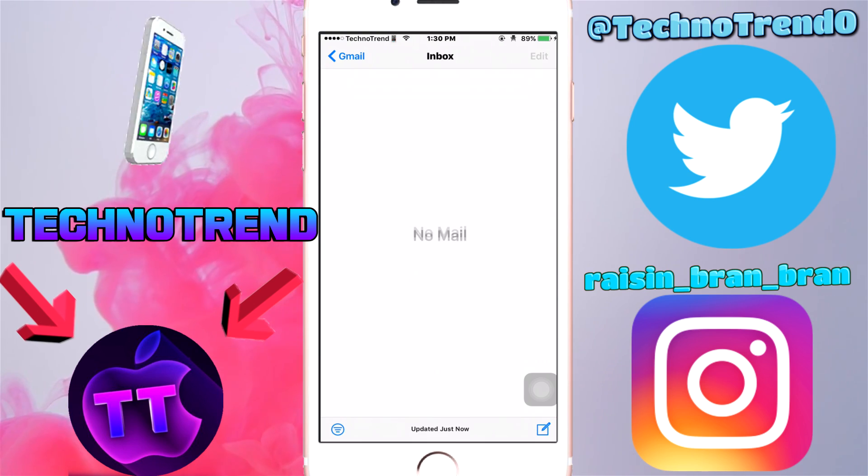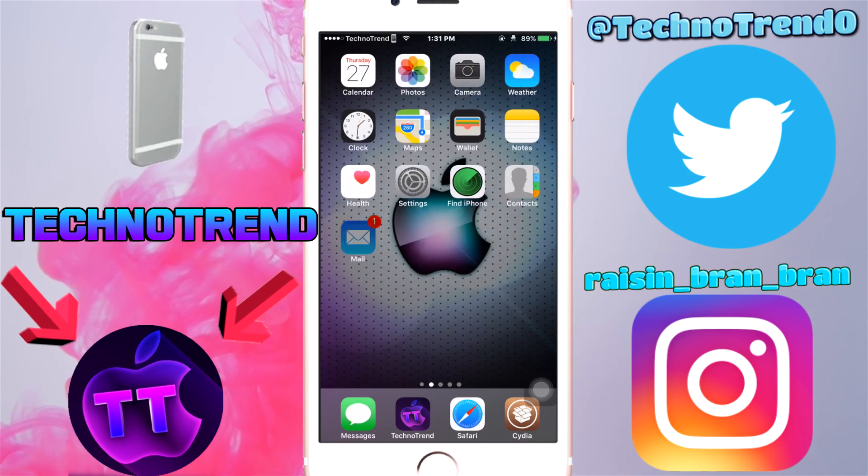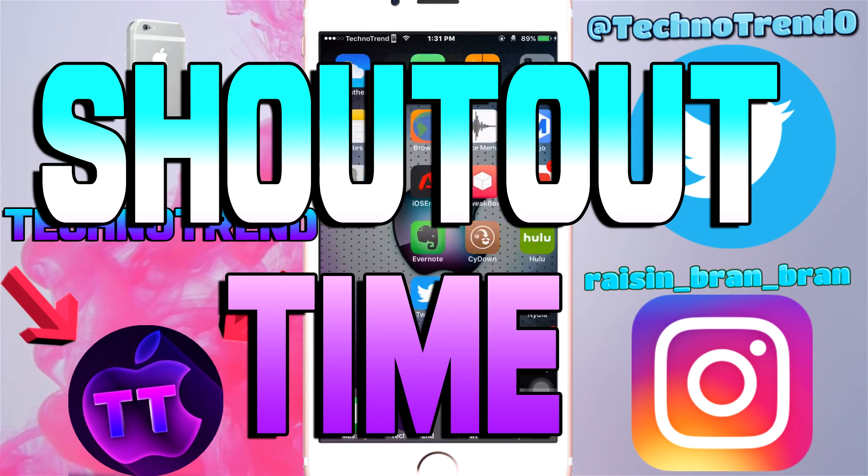Thank you guys for watching this video. I now have zero notifications on the side, which is really good. I don't like those — they give me anxiety. Thank you guys for watching.